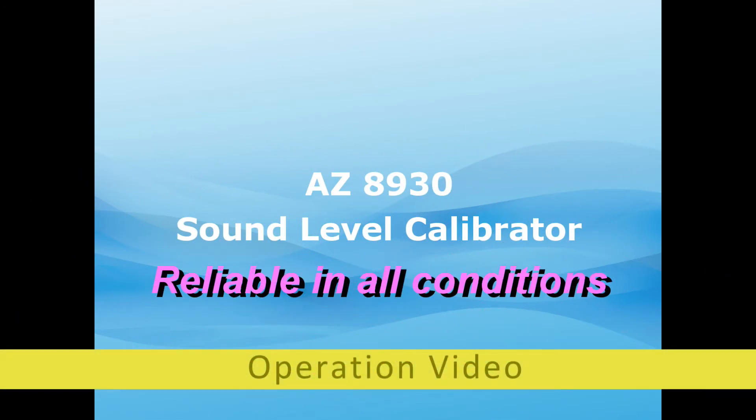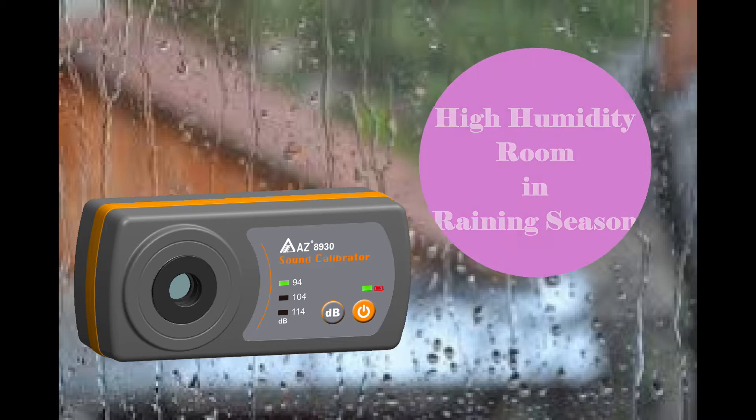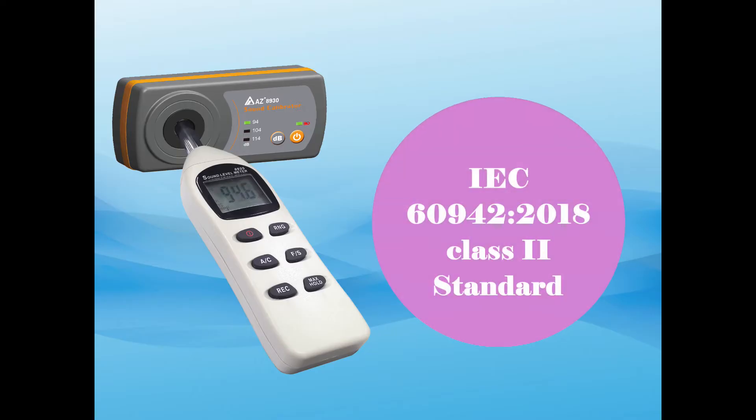AC8930 Sound Level Calibrator. This sound level calibrator is designed to provide you reliable reference no matter operating in an extremely high humidity room or super dry room. It is designed to meet IEC609-42 class 2 standard.